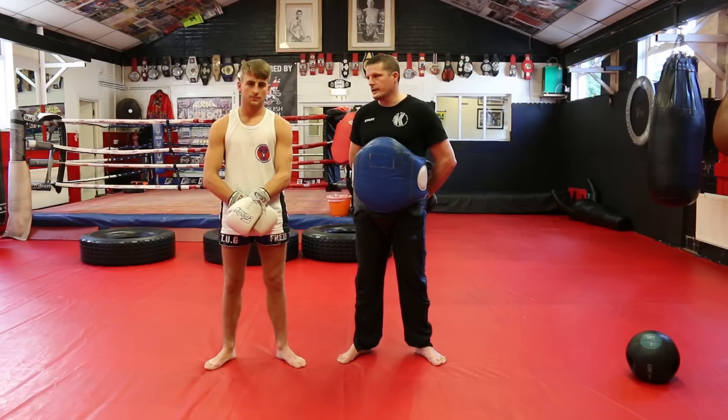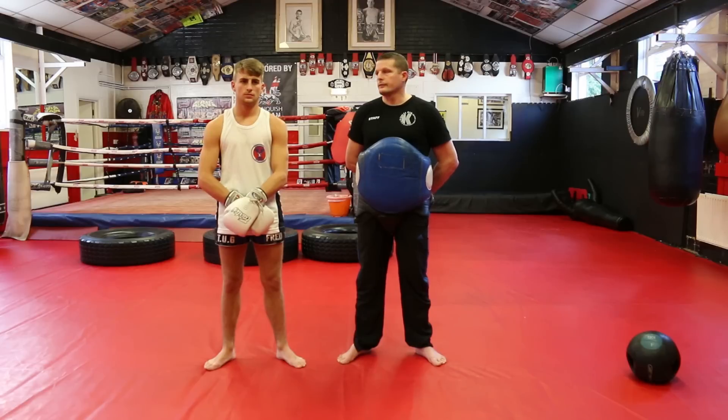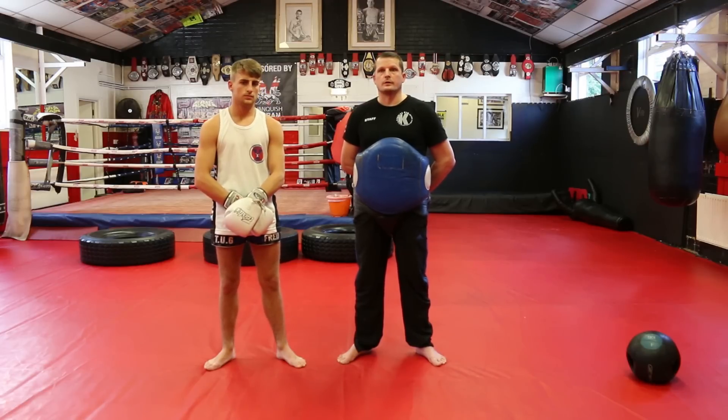Hi, I'm Alan Kettle. This is Jonathan Haggerty. We're here at Kettle's gym for the Warrior Collective. Today we're going to show you five fake moves from using Muay Thai.